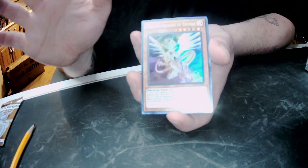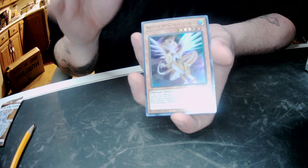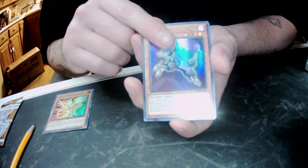Heratix was one of my favorite decks playing during the XYZ format when it first started out. I'm probably gonna set this bad boy aside because I really do want to make Heratix again.